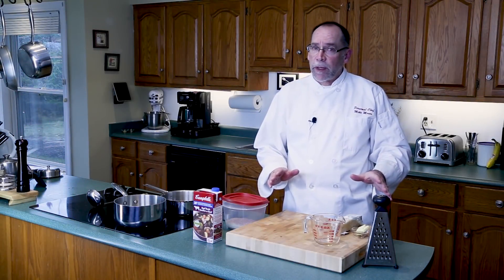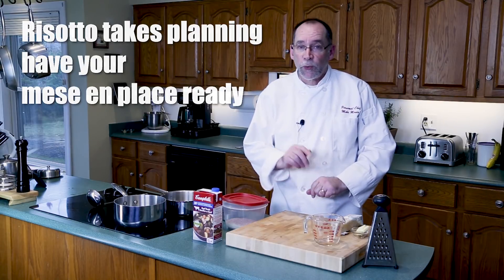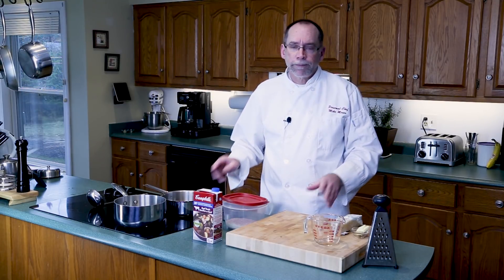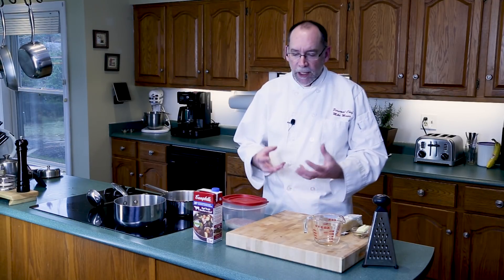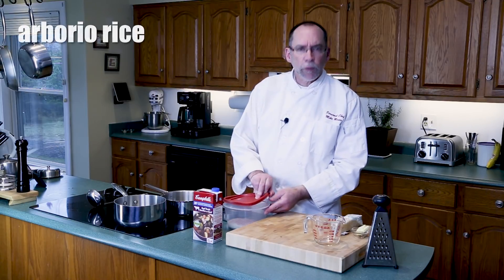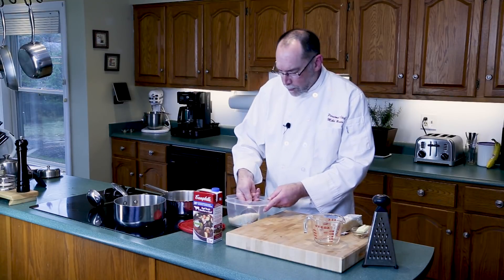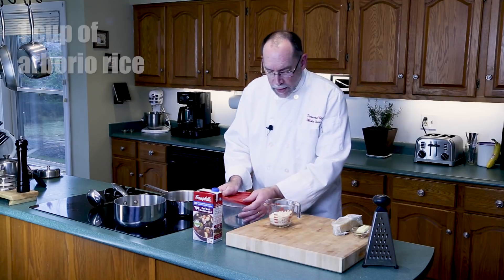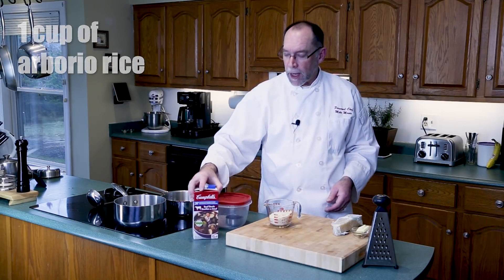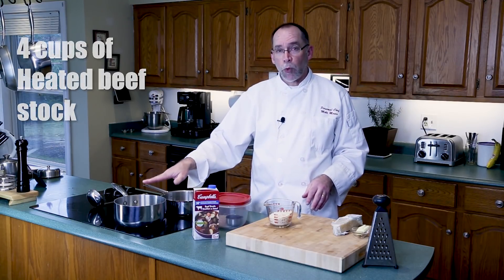Now it's time to make the risotto. It's very important that you have a mise en place in place for this, because once you start stirring your risotto you're going to stir it till the end — a good 20 minutes — until you get a nice creamy risotto. We're going to use a different rice: it's called arborio rice. The big difference is that there's a starch in it that we want to release. We'll use one cup of arborio rice and about a liter of beef stock. It's important to heat the beef stock up so it's almost boiling, because you don't want to introduce cold liquid to your risotto while it's cooking.